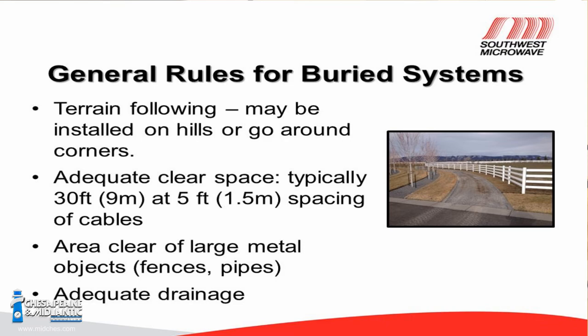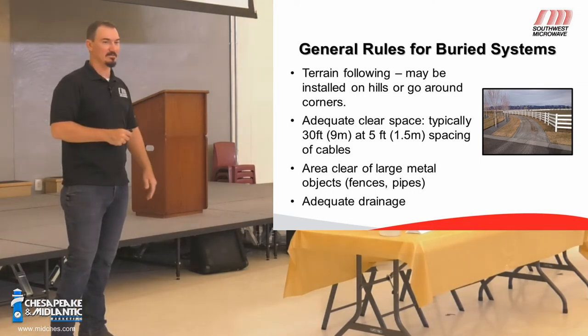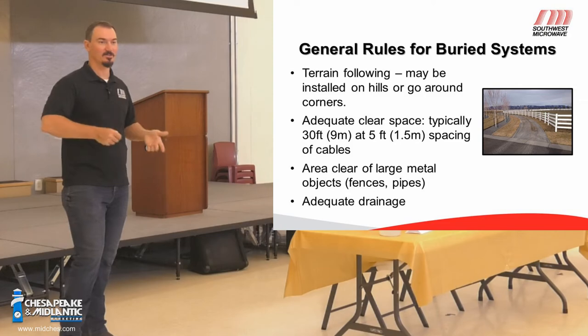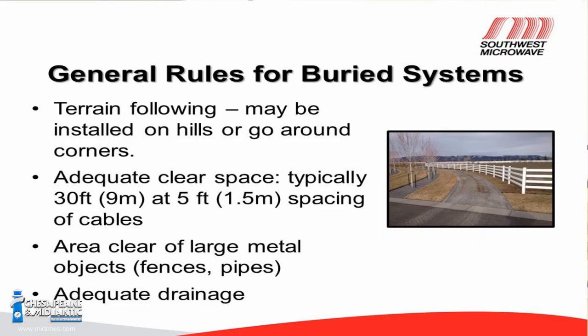For general rules on the buried system, we like to see 30 feet of clear space — absolutely clear if at all possible. No cables, no wires, no sensors, no fences, no cars, no animals. You don't want dogs or coyotes running around the field. We want to make sure that large metal objects are not in there and no moving parts and pieces.